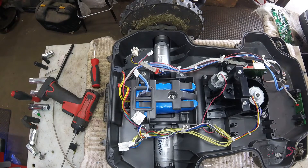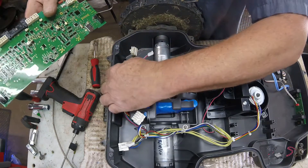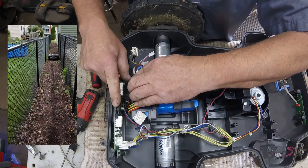So I already know that board is bad, and this will be our replacement. From this point forward we're just doing everything in the opposite direction.